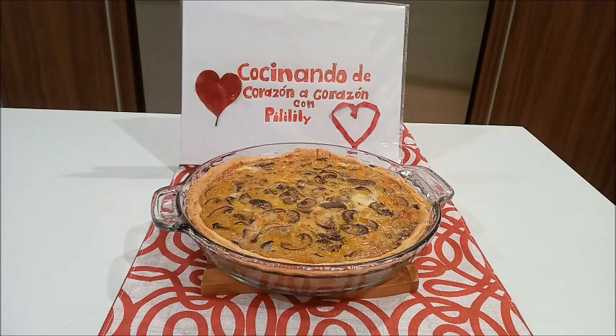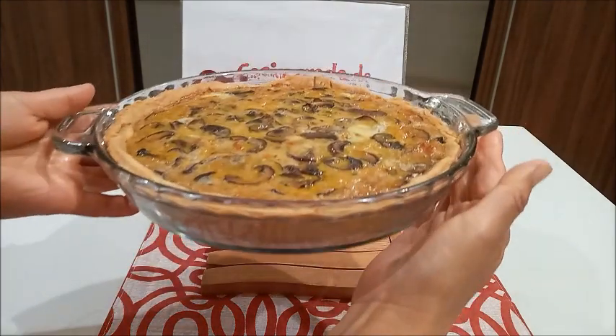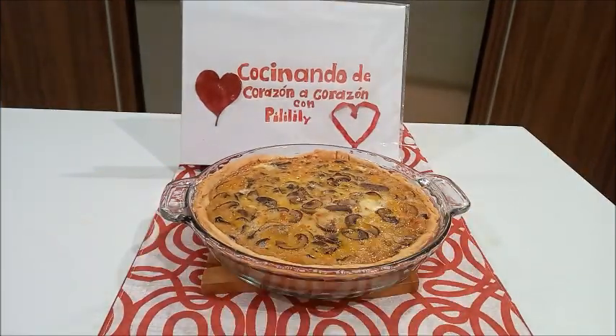Queridos amigos, aquí tenemos listo un quiche muy delicioso de champiñones, muy fácil de preparar. Estuvo en 55 minutos. Lo pueden compartir con su familia, lo acompañan con una ensalada y eso está delicioso. Deseando que preparen esta receta y compartan con su familia — de verdad que queda riquísimo.